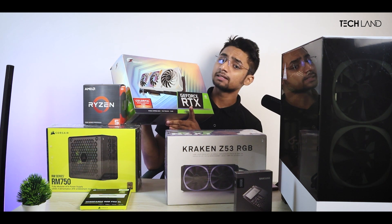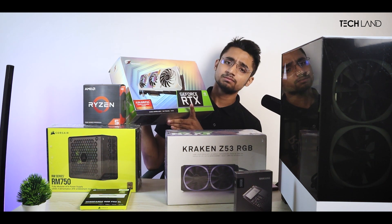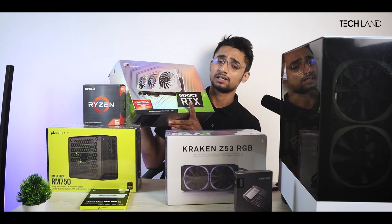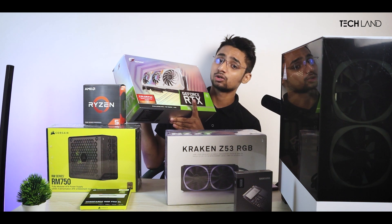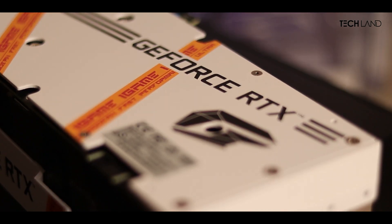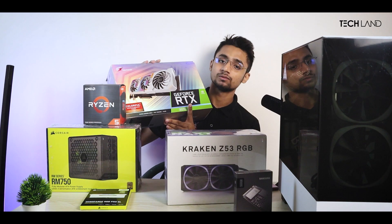I chose the 3070 Ti iGAME. iGAME is a Chinese number one brand and very, very good. I am very happy with this choice.